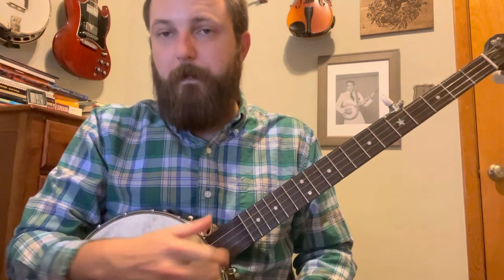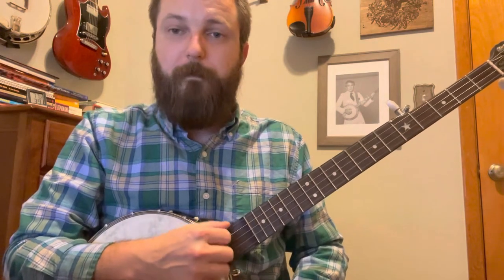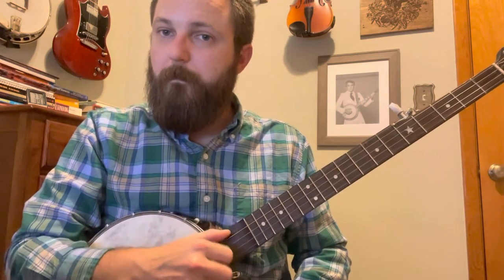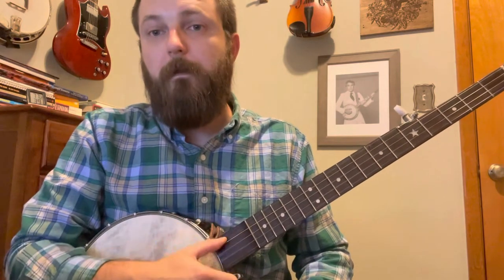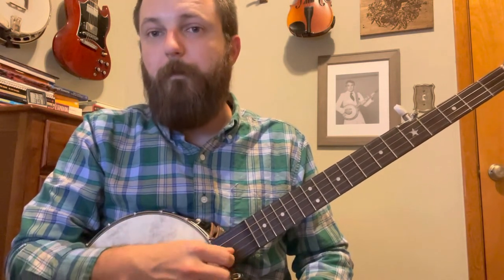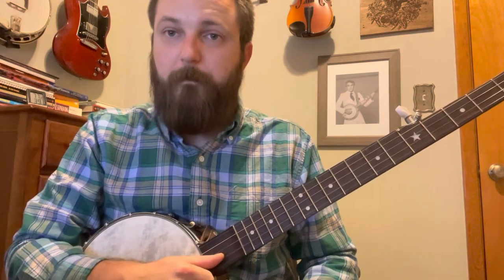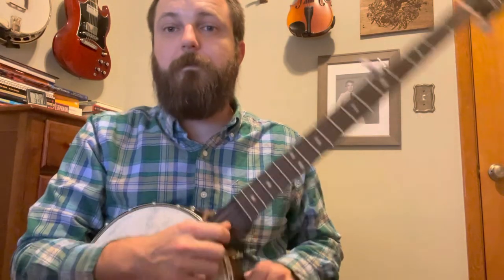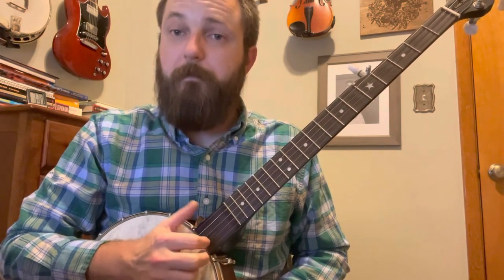The part you already know how to do is the bum ditty — that's really simple day-one banjo stuff. When you're doing your bum ditty, instead of your thumb sounding the drone, you're going to drop down. For the first exercise, we're just going to use the two high strings. I'm in open G, so we're going to use the D and the B string, and then obviously the drone.